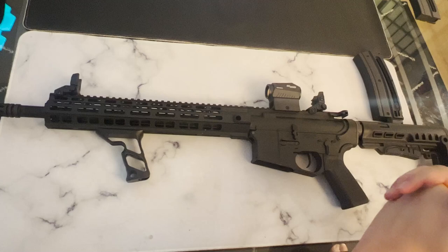Well there you have it everyone — an honest review of the Hammerli TAC R1 22C. After purchasing this rifle, I can wholeheartedly say I'll be supporting Walther and more of their 22 long rifle products. Let us know in the comments what your favorite 22 long rifle is — we would love to hear it. If you enjoyed this video make sure you like and subscribe, because it really does help out. As always everyone, stay safe and have fun shooting.